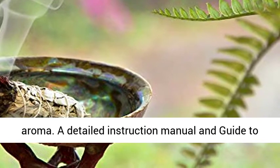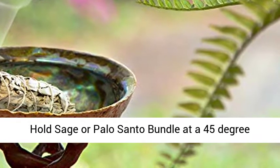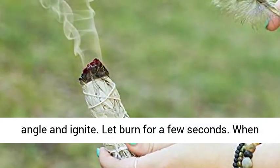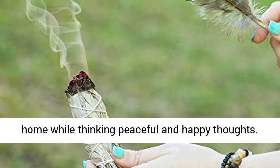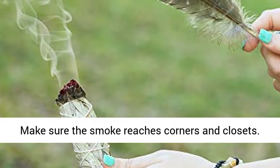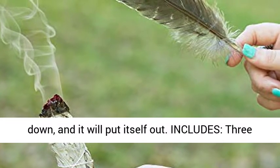A detailed instruction manual and guide to smudging is included with every order. How to use: hold Sage or Palo Santo bundle at a 45 degree angle and ignite. Let burn for a few seconds. When the fire is mostly out, wave the smoke around your home while thinking peaceful and happy thoughts. Make sure the smoke reaches corners and closets. Use the abalone shell to catch ash.